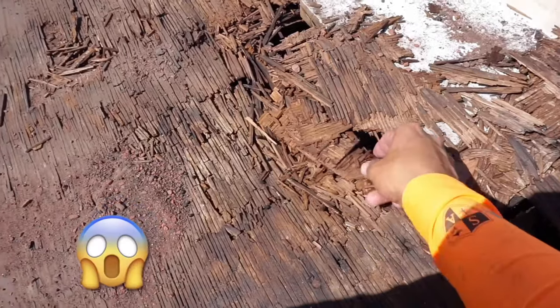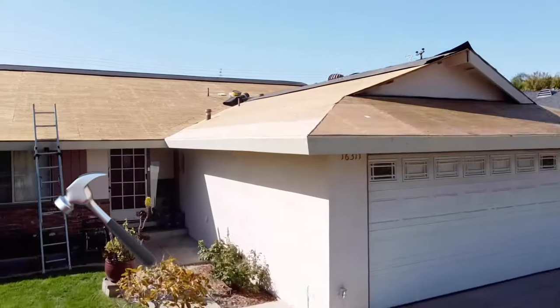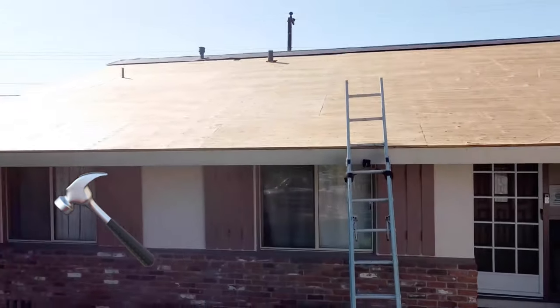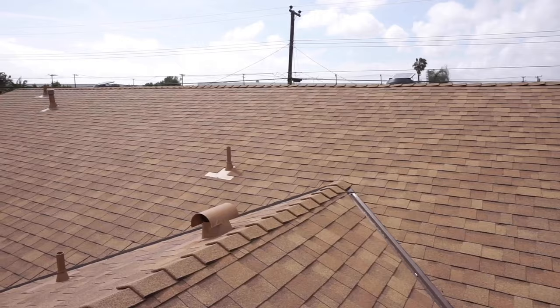Hey, what's up guys, thanks for tuning in to the channel today. I want to show you how we took this roof from this to this to this. Now let's get started.